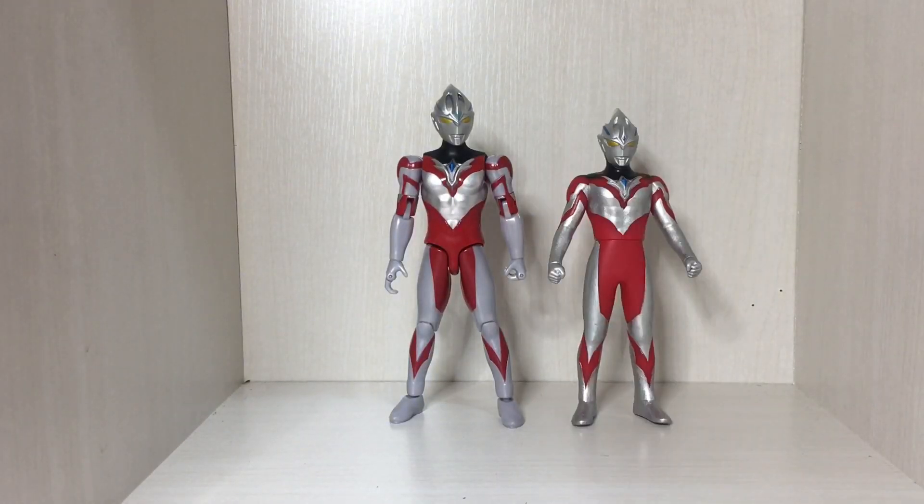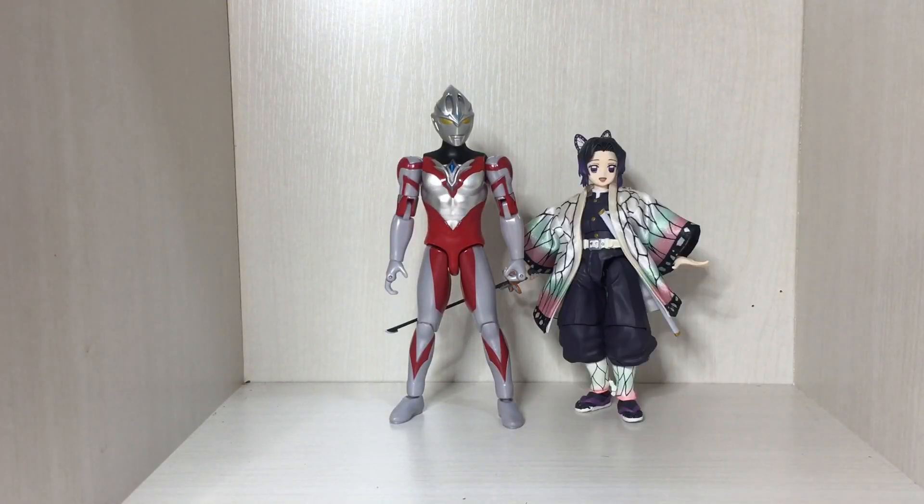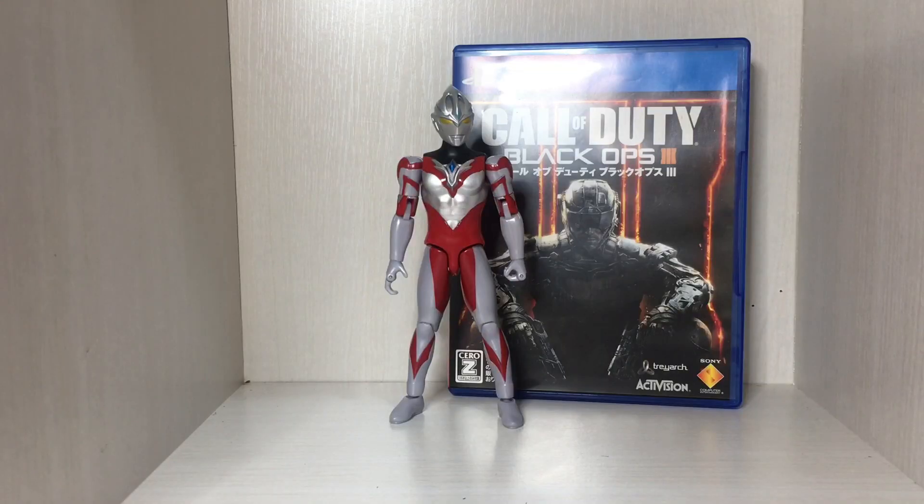Moving on to size comparisons — the Ultra Hero Series Arc, Lib, Buzz, Mod, Snobu, and a copy of Call of Duty Black Ops 3 for the PS4.